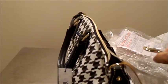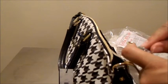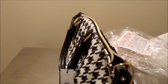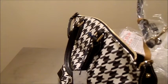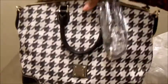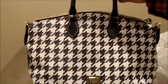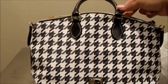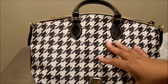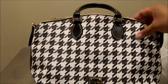I actually ordered this bag from Macy's.com back at the end of last year. I purchased it because I had a couple of houndstooth accessories — a sweater, a jacket, a scarf — and I just thought this would go really nice with them. But I also purchased the houndstooth tote, which is actually what I ended up carrying last season.